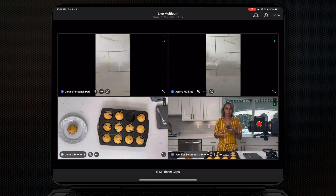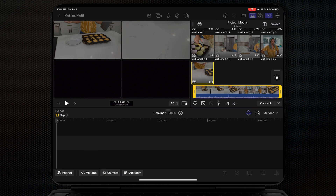Once we were done with the shoot I just hit done, and automatically all of those files started populating inside my Final Cut Pro for iPad app as multicam clips.